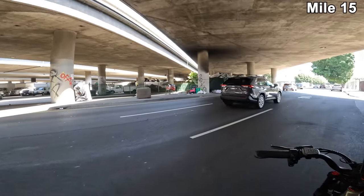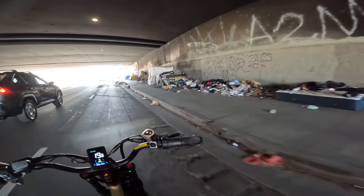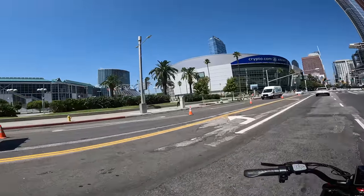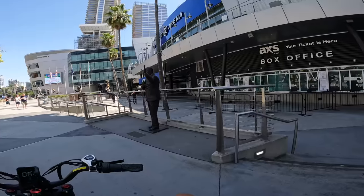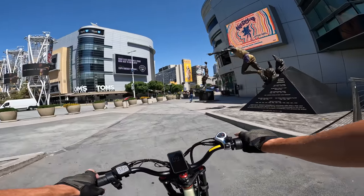There's our first sight of downtown. Stuff's getting rough under this underpass. We've got turn signals on this thing — let's put them to use and merge out here. Let's go check out Crypto.com Arena. Look at these pieces of artwork — these statues are pretty cool, including the one of the dude dunking. This area is really pretty.